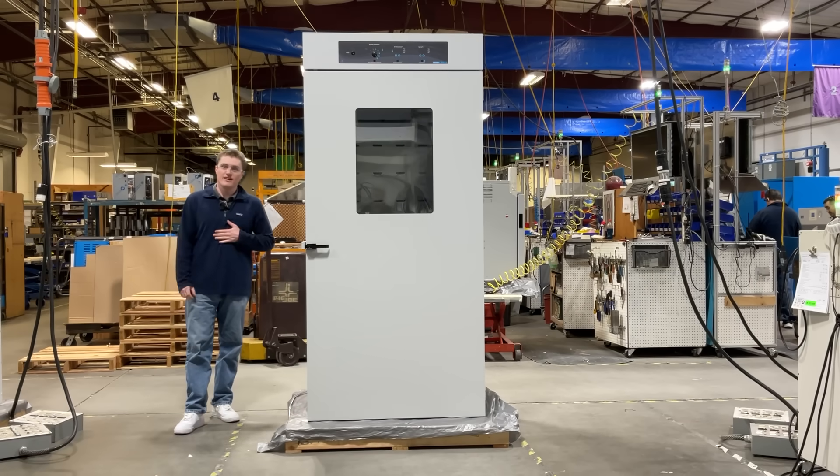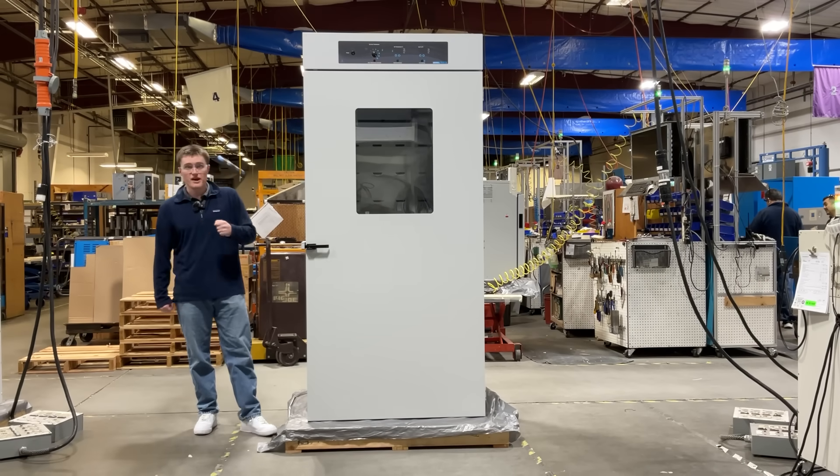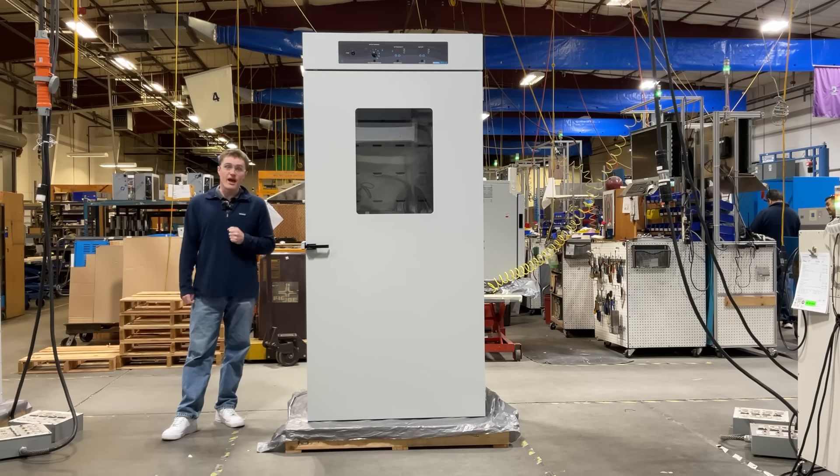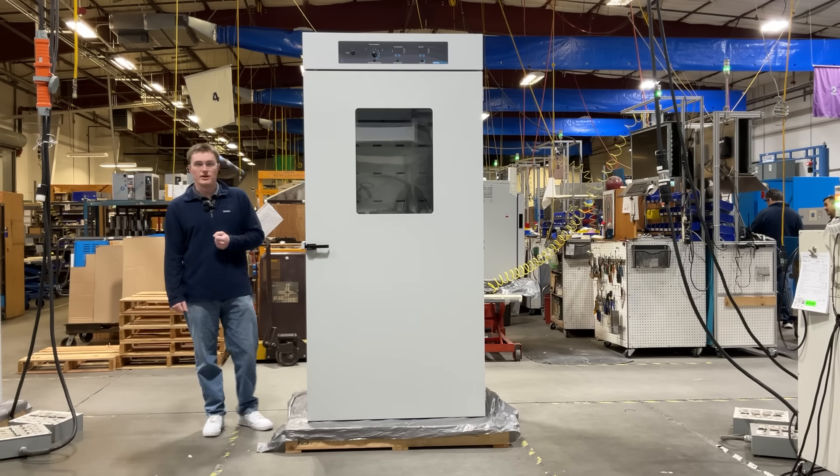Hello again. My name is Kors Sangstake. I'm a design engineer here at Sheldon Manufacturing. Today, I'm going to be introducing the Shell Lab SCO40 Large Capacity CO2 Incubator.